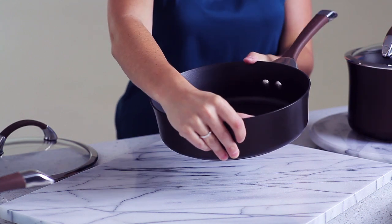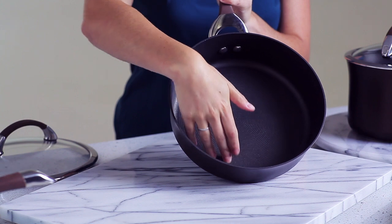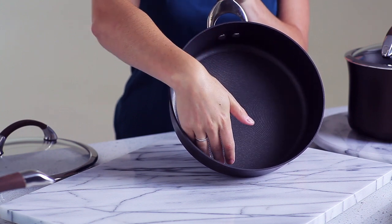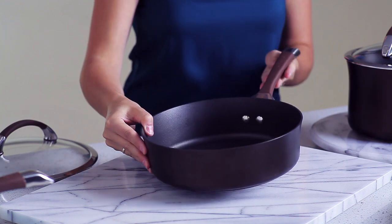The Circulon Total Food Release System features raised circles and three layers of top quality DuPont Autograph nonstick for reduced surface abrasion and durable nonstick performance both inside and out. And it's safe to use with metal utensils.